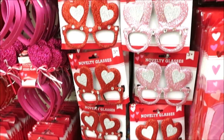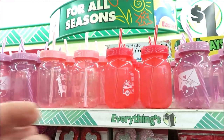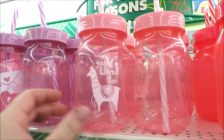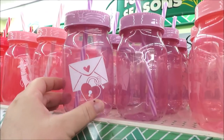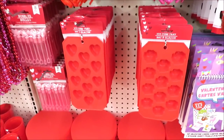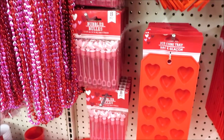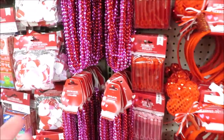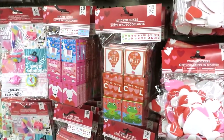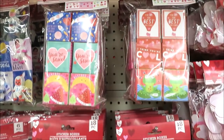They have the novelty glasses, and of course the table claws. Up here they've got some fun little cups — this one in the red truck, the llama, and then the little valentine card. They have the headbands, and down here the ice cube trays in roses and in hearts. The little bubbles in pink and red, the heart necklaces, foam stickers, and little sticker boxes in 18-count in a few different versions.